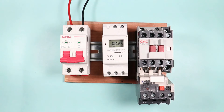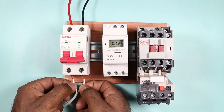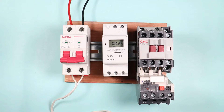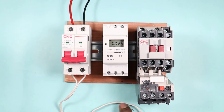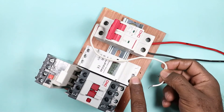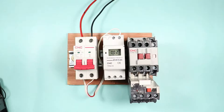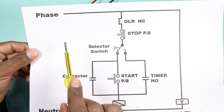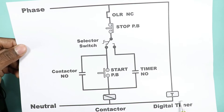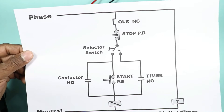The first step is to connect two wires at the output terminal of this MCB — one for phase supply and one for neutral supply. The power supply from these two wires will be supplied to the coil terminals of the digital timer. Terminals 1 and 2 are where I am connecting these two wires. As you can see in the circuit diagram, phase supply is supplied to the timer and neutral supply is also connected. This means we directly supply the power needed to operate this timer.